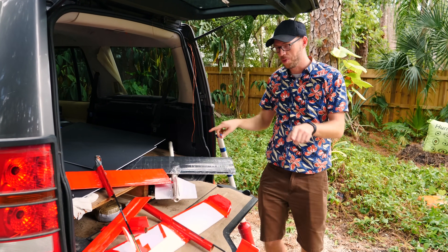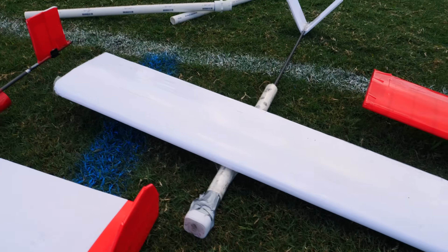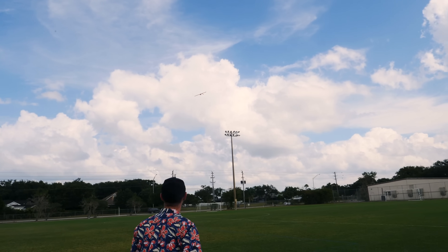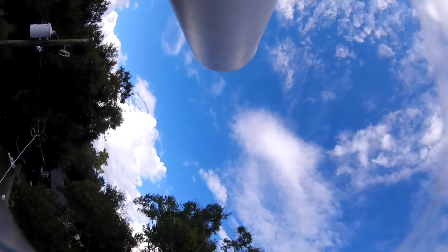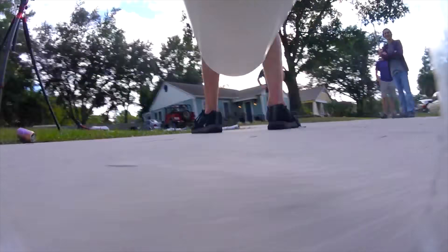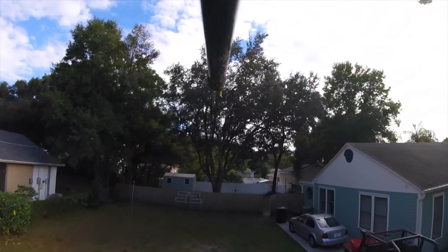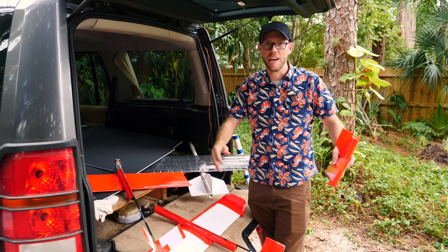What we actually have here with all these planes is a really good example of how engineering is done. We iteratively improve on a design, trying to zero in on what is actually going to be important in that design. We have planes that are too fast, planes that are too heavy, planes that are too slow, and eventually by trying all these variations we're gonna get to just the right combination to glide as far as possible with the GoPro on it.